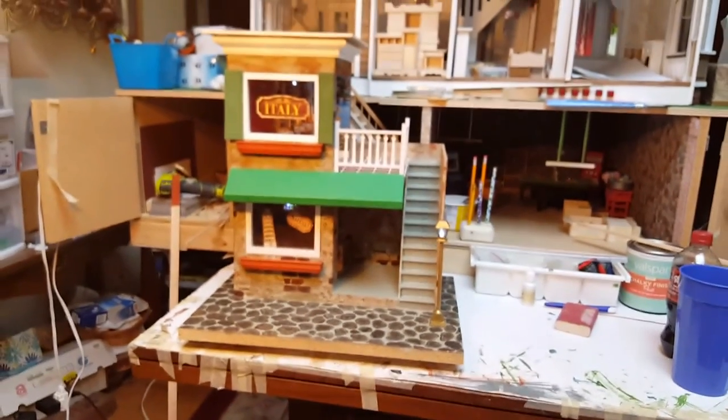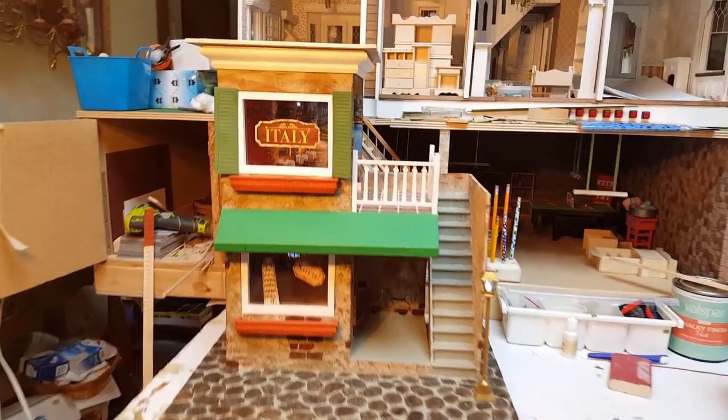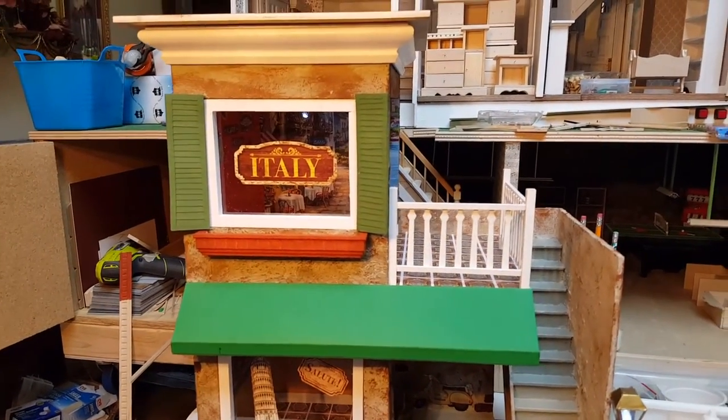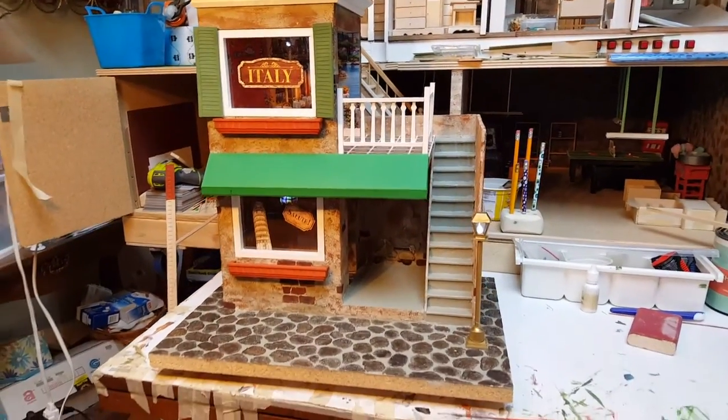This is what we have so far. We will still add the flowers and stuff underneath, which will be fun. We have to make those along with everything else.